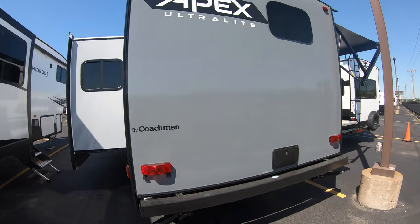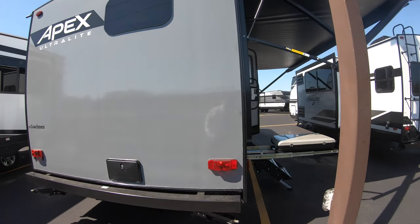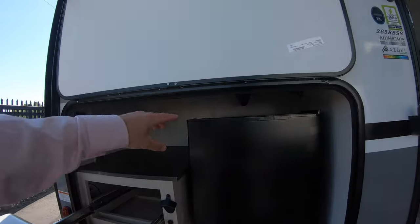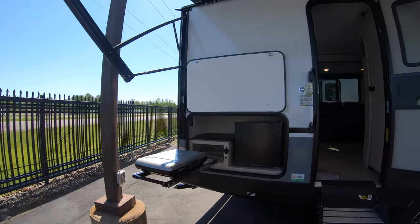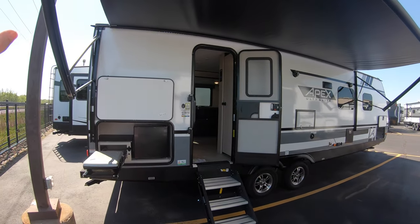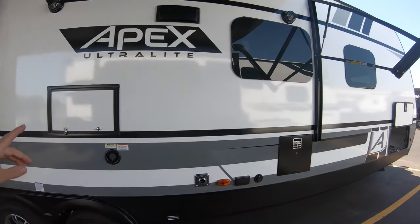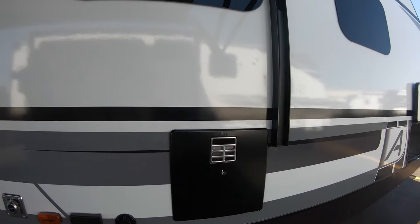Coming around the back you have your outdoor shower with hot and cold water — it is so clean you can see my reflection in it. Coming around this side you have the outside kitchen for keeping cool beverages in the fridge and cooking hot dogs, maybe not on a hot day like this but it's all up to you. All this is in the shade right now because we have the awning almost fully stretched out, along with LED lighting below that really pops at nighttime. You've also got outdoor speakers and a TV hookup for watching the game at the campsite, plus a six-gallon water heater.